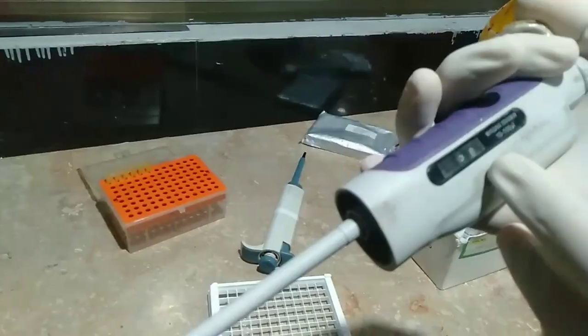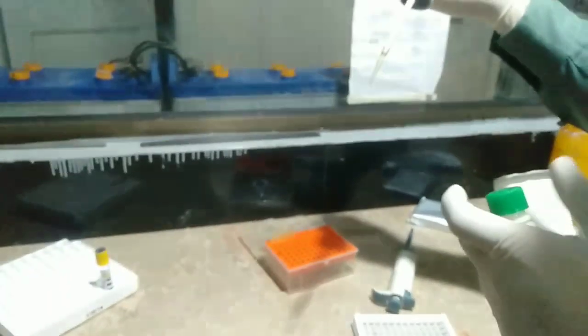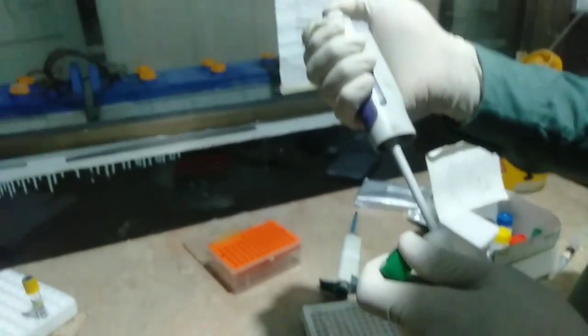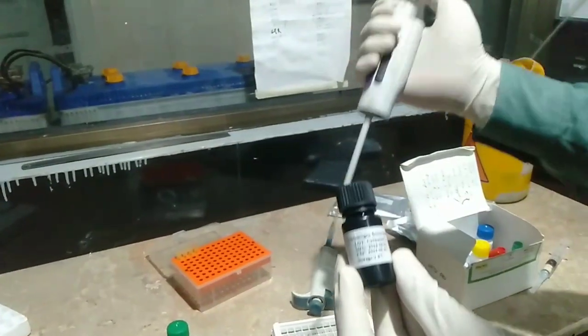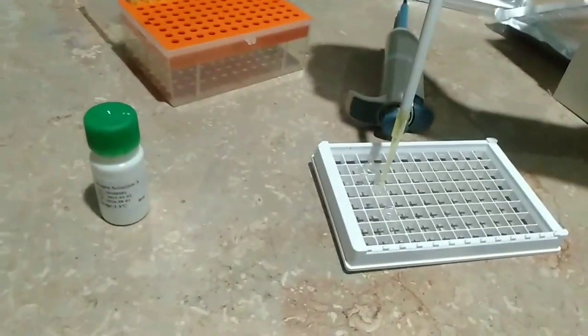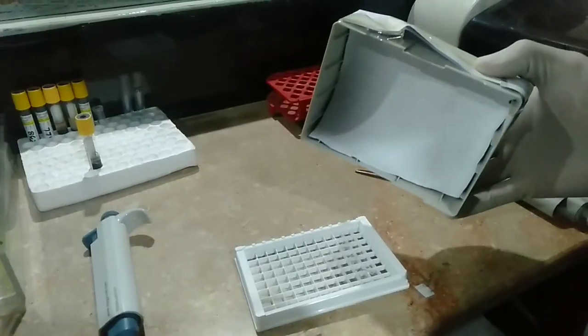After the second washing step, we add chromogen A solution — 50 microliters — into all three wells respectively, using a clean tip with the pipette set to 50 microliters. Then we add chromogen B solution, which is also called TMB solution, into all three wells respectively.